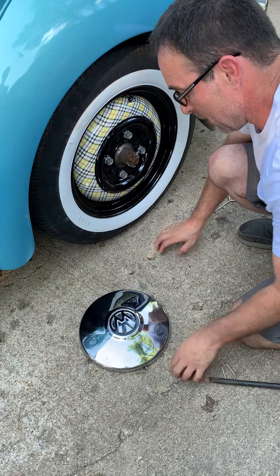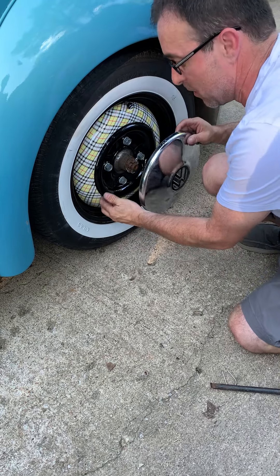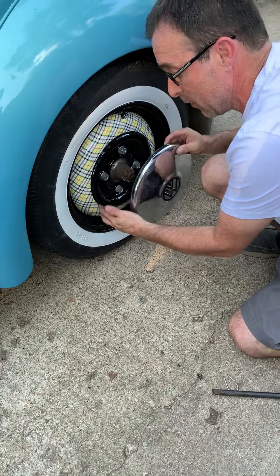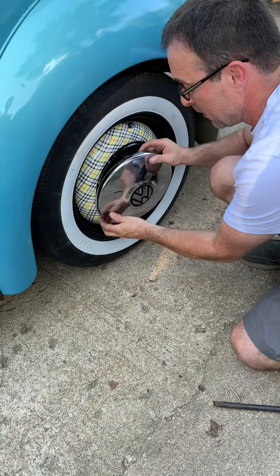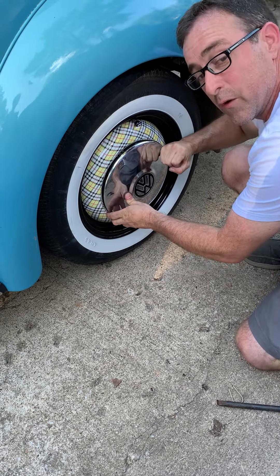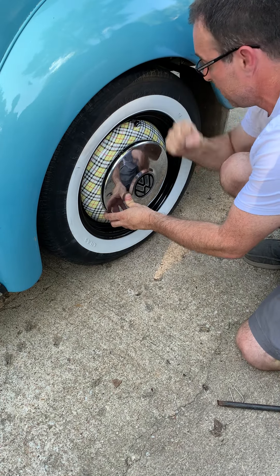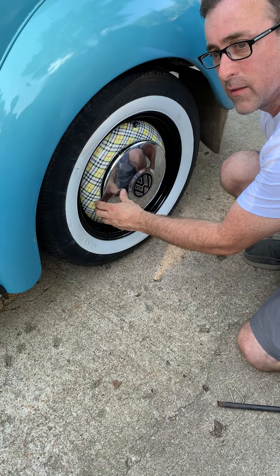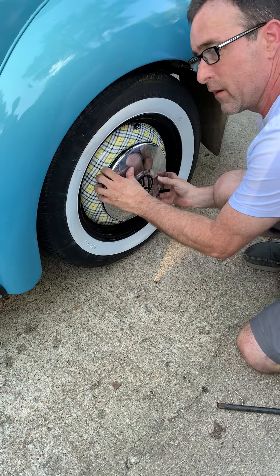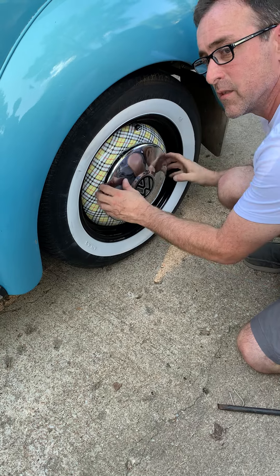Now we're going to go ahead and smack our hubcap on there. I like to start at one of the friction nubs — that's what I call them, friction nubs — they hold your hubcap on. Start at one friction nub, then focus on the other side. I like to use just the ball of my fist. Pop! That's all there is — you want to hear that pop sound. Then tap around and make sure it's nice and tight.